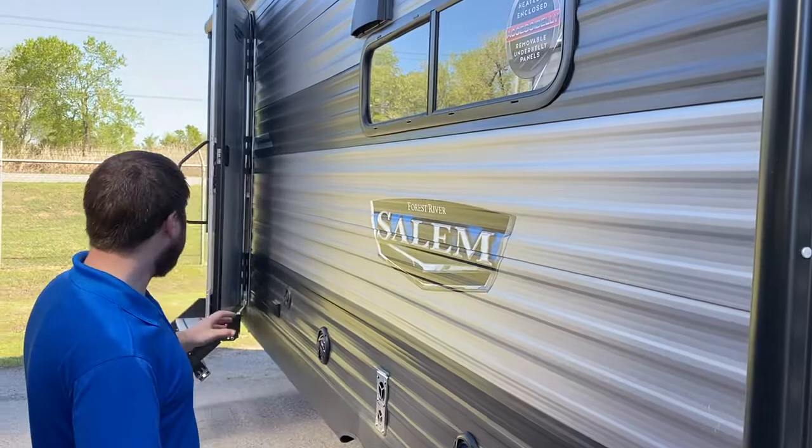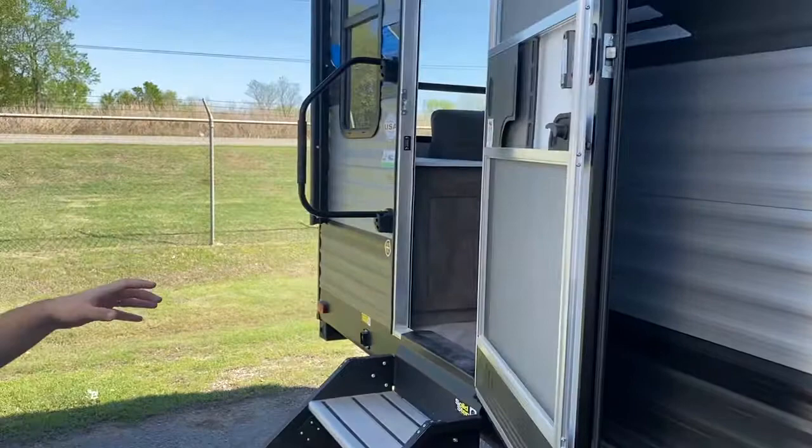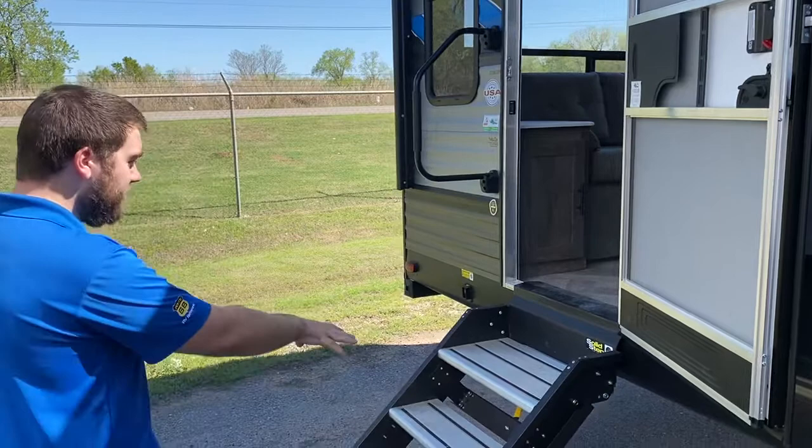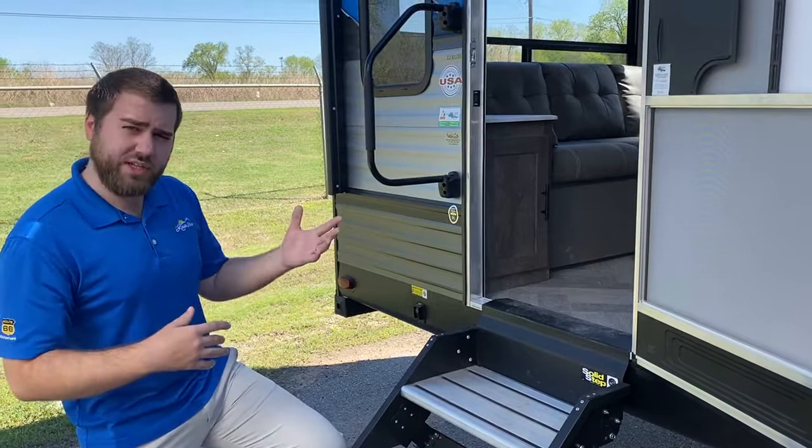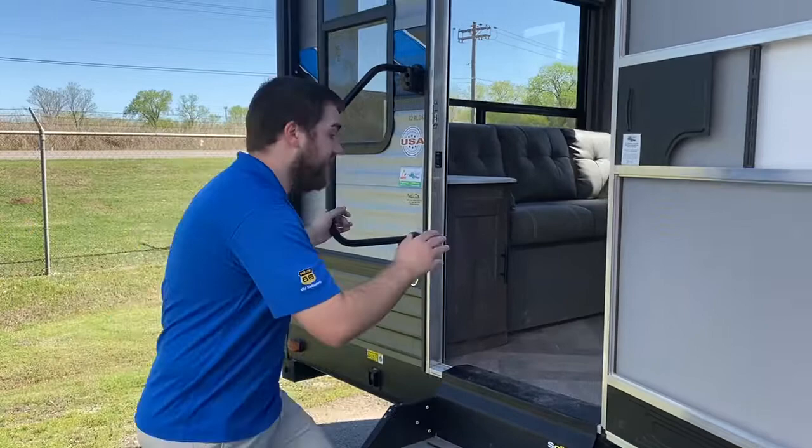You also have an outlet out here. This unit is prepped for a backup camera — it already has the brackets and wiring for if you wanted to add one. The Salem's also have this solid step, which is really easy on your knees and doesn't shake the trailer going in and out, so kids can be running in and out without shaking things up for someone napping or eating breakfast inside.